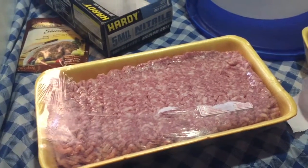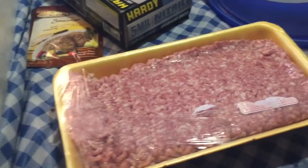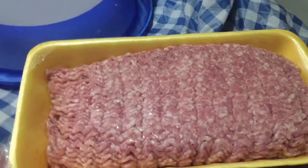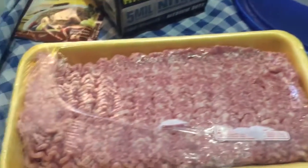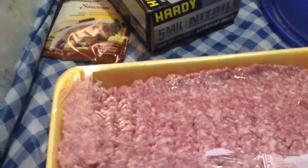Hello. I haven't put out a canning video in a while and I'm going to show you what I'm doing today. I've got these two packages of ground pork. I've got some more that I'm going to use for something else, but this is equal to about five pounds of ground pork. Found it on sale, so I decided to get some.